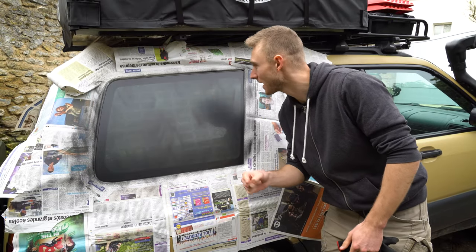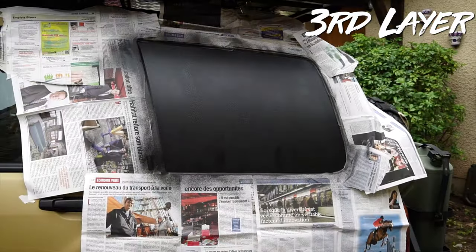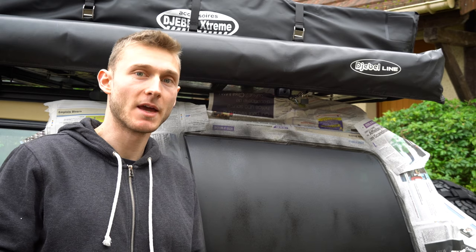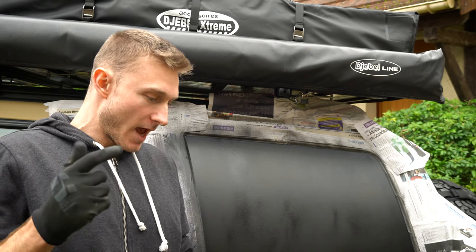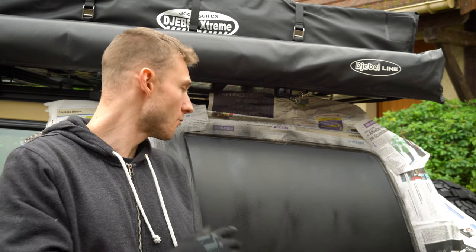It's been 30 minutes now, let's apply the second layer. This is how it looks after two layers and we can still see through. Obviously this is not what I want, so I'm gonna apply a third layer and we'll see how it goes. After the third layer it's getting better and better, starting to look pretty nice. And the good news is that one can of PlastiDip can handle three layers on two pretty big windows.